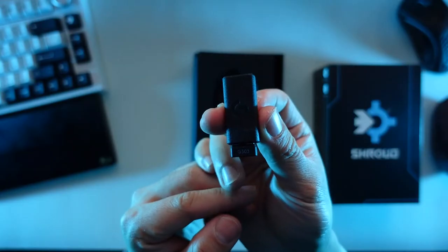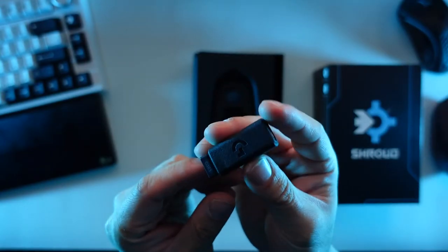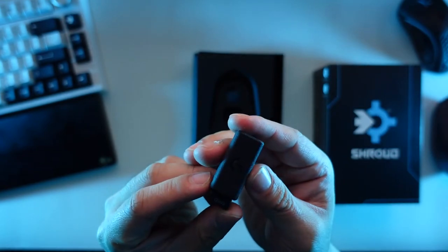I know it may not be a big concern for many people — yes, you can just use a regular micro USB — but I like to use a single cable for all my electronics so I don't have to switch cables every time I need to charge. You also get the wireless dongle and a Logitech sticker, with the rest being just paperwork.